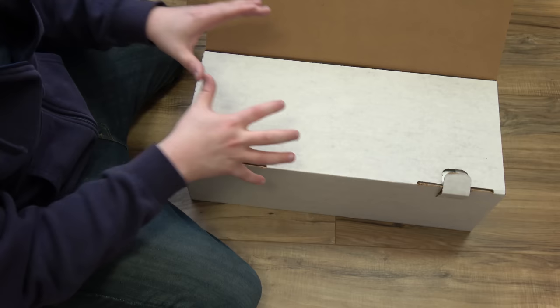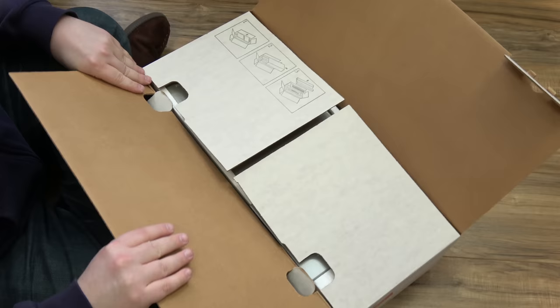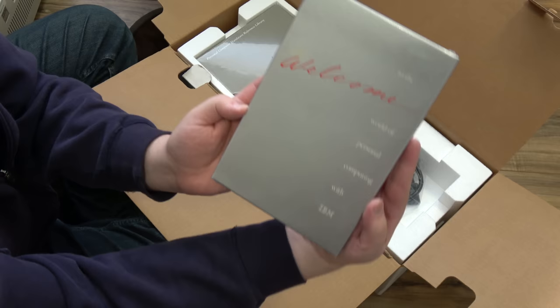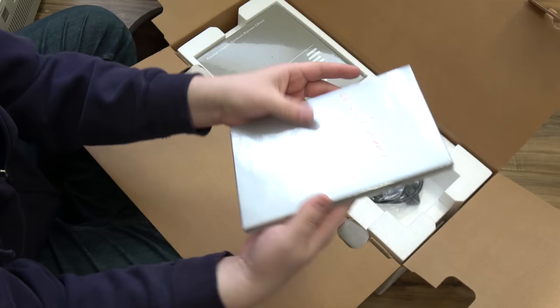I'm almost more excited about touching a brand new Model M keyboard than anything else, to be honest. The accessories are all still sealed. 'Welcome to the world of personal computing with IBM.' This is the little introduction guide — I've never ever seen one of these in person. And this is the AT Guide to Operations — the computer documentation, which should have some diagnostic disks and stuff.